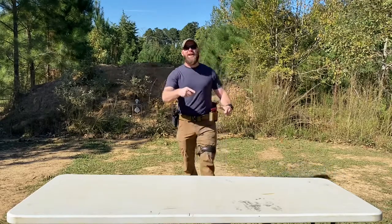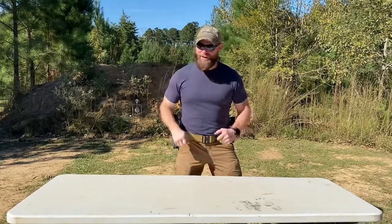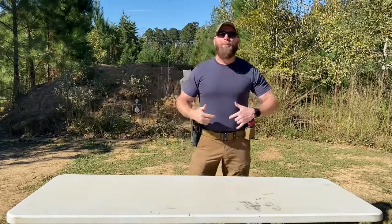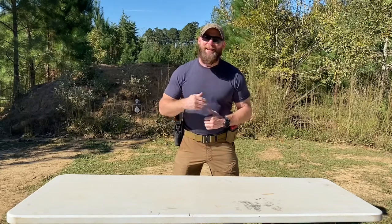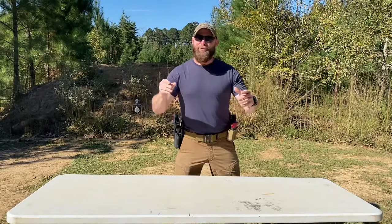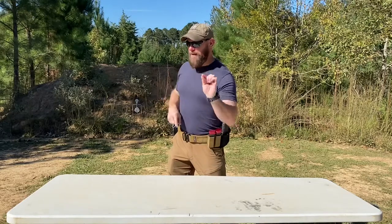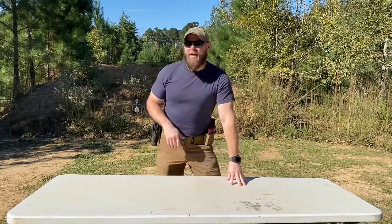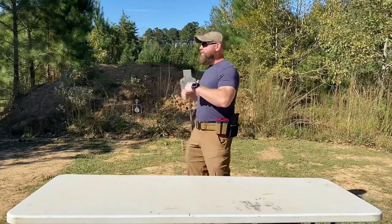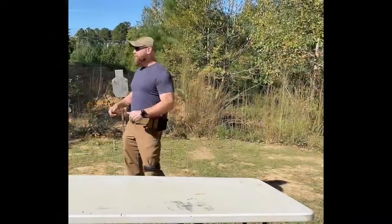Welcome back to the range, I am still your host Range Boss Marvin Goss. Today we're going to cover some safety topics, and we're bringing in our good old buddy Dung Beetle to help demonstrate. He doesn't know yet, so we'll keep that between us. Bring him on in!